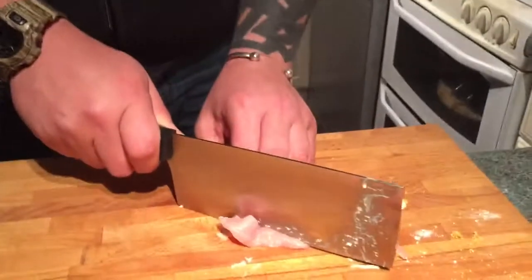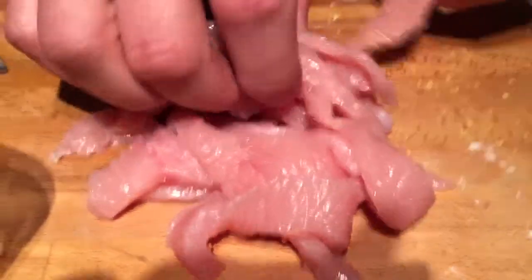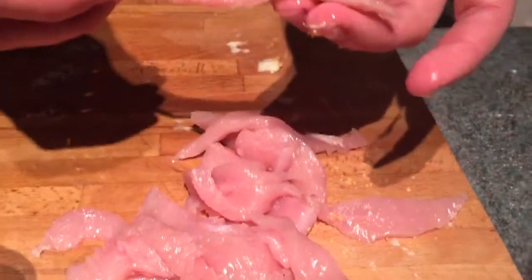I'm going to make turkey goujons. 'Goujon' actually comes from a French pronunciation of a fish we have in Europe, mainly in the UK and France, called a gudgeon. Gudgeon are about that size — I remember catching those when I was a little kid down on the river, being very proud of them. That's why they're that size. The French call them goujons, and that's where the word comes from — you just cut your bits into the same thing, exactly the same principle. There's all your little strips — all your little fish, even though it's turkey.